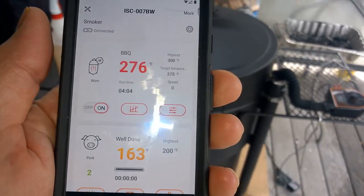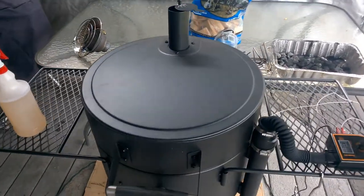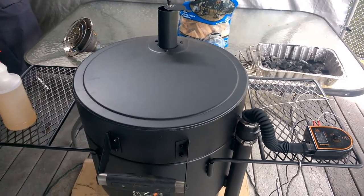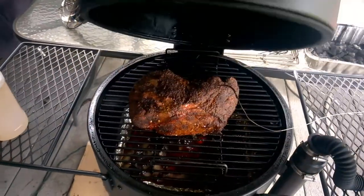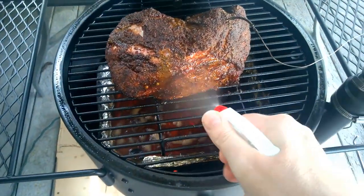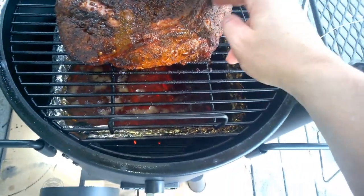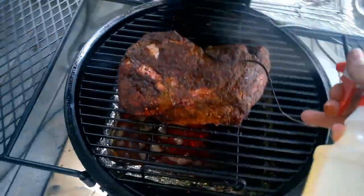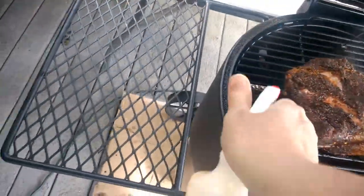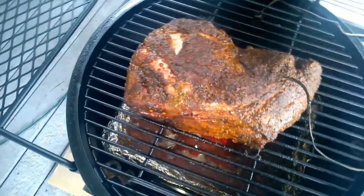I'm not so concerned about the internal temp as I am about how the bark looks. If the bark is looking good I'll go ahead and pull it, then wrap it in foil and get it back on. It's probably just shy of three and a half hours. I'm getting pretty good bark on there — I think I may let it go just a little bit longer. Water pan is looking good, plenty left.